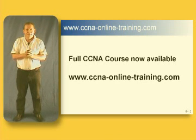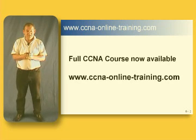Hi once again guys. I hope you enjoyed the IP addressing stuff I put up on the net here. I'd just like to do a bit of marketing if I may. If you're seeing this, it means that the full CCNA course in its entirety is now online and you can subscribe to that. The address is ccnaonlinetraining.com — that's ccna-online-training.com.